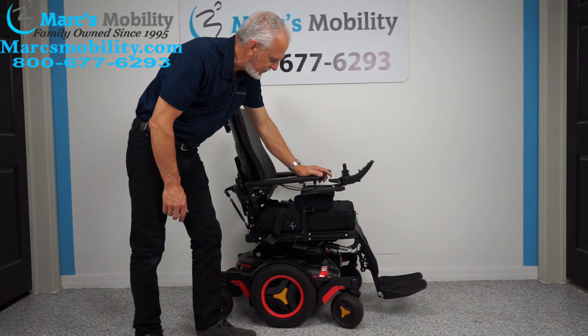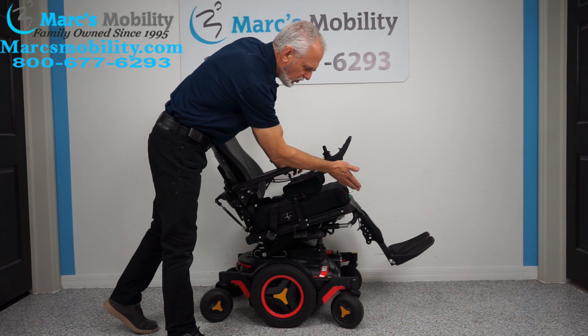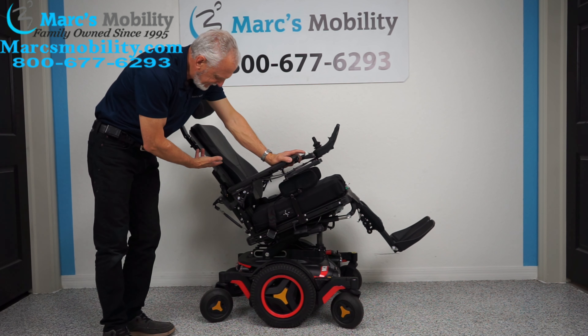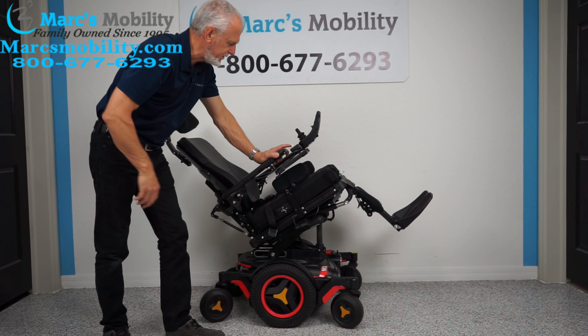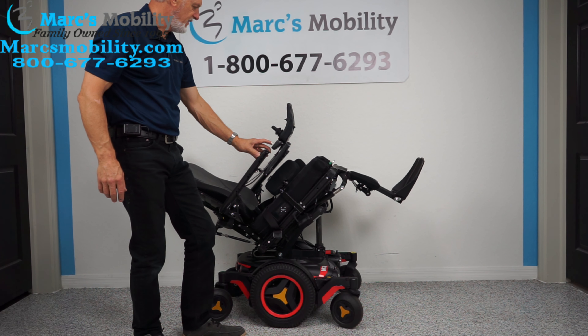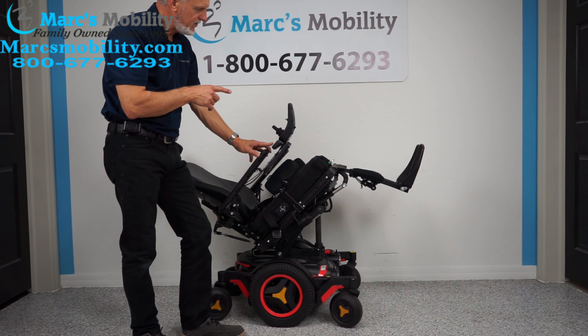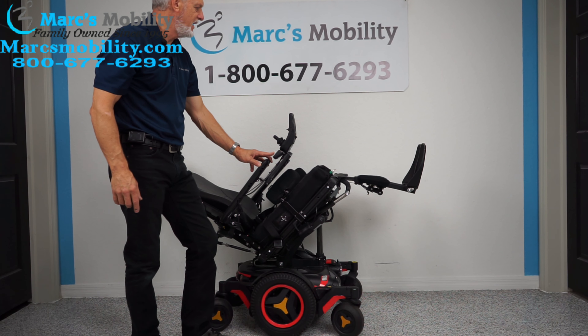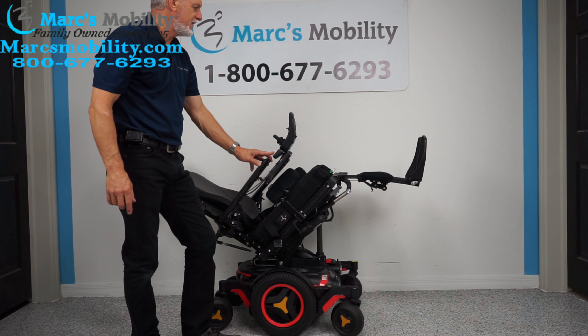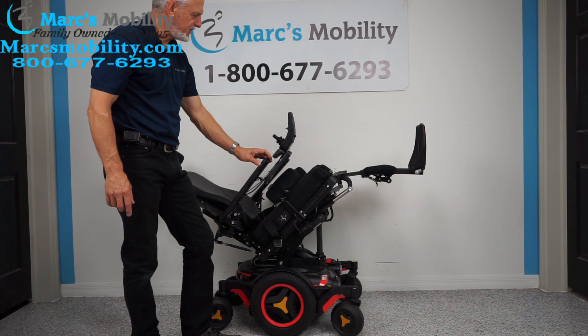The next feature is called the electric tilt. The electric tilt is when the base tilts back, and it takes the legs and back with it since they're all connected. This is as far back as it would tilt. These are electric legs as well, so for good circulation you can tilt the seat back and move your legs up to have your feet higher than your body.